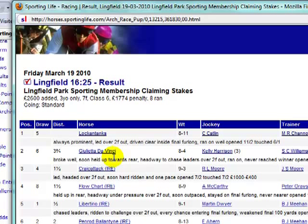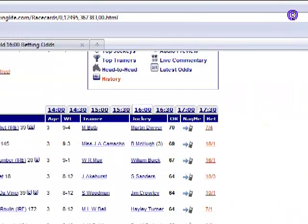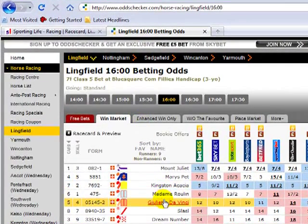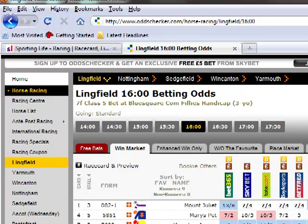I think this looks interesting if it's a value price. Let's go to OddsChecker. Giulietta da Vinci — for me this looks really, really interesting. 14 to 1 is the biggest price with Victor Chandler, 12 to 1 in a place, 10 to 1 in a place. You can see 888sport, Blue Square, and Betfred — the horse has already been backed and it's come into 11 to 1. For me, I think this looks value, tremendous value, certainly against Mount Juliet which I think is too short.